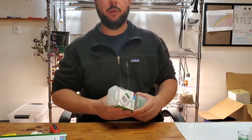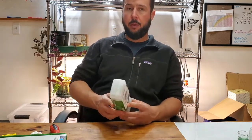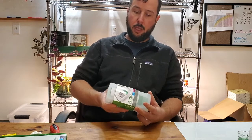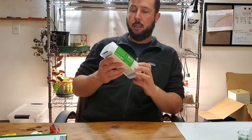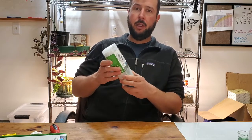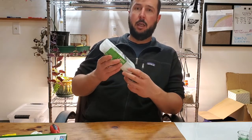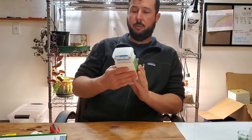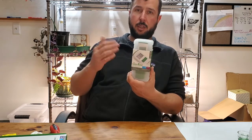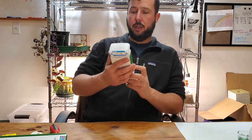Hey there folks, this is Brian Gandy with Sustainable Terrains, and I'm going to do a quick tutorial on the Hanna Instruments grow line 98318. This is an electroconductivity or total dissolved solids meter — EC or TDS — given in parts per million. It's also got a temperature sensor, since this is a temperature-dependent thing that you're testing.